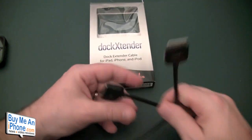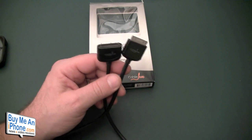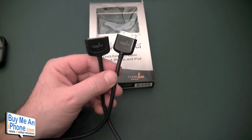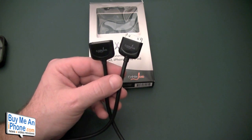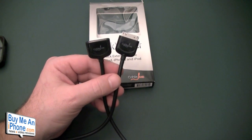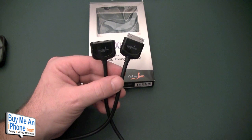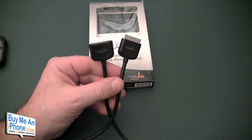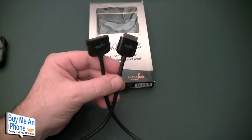Honestly, I think it's a little bit on the higher end price-wise. I would have liked to see these a little bit cheaper, but if it solves your problem, cost is no object if it does solve a problem you're having. I would like to see these probably at $15 or $16 and $20 or $22 — $25 and $31 just seems a little bit high for a dock extender cable.